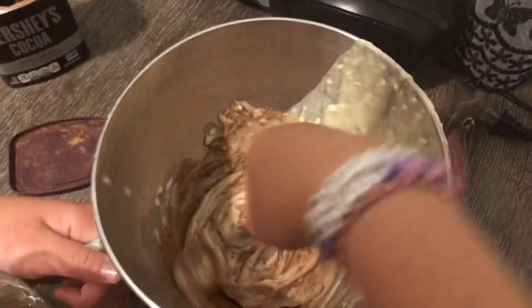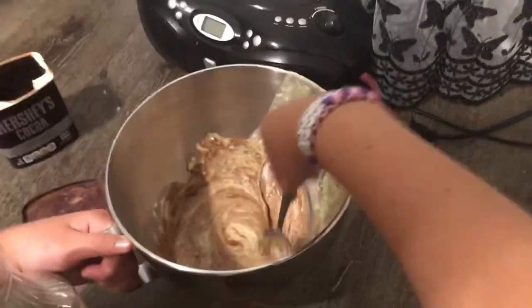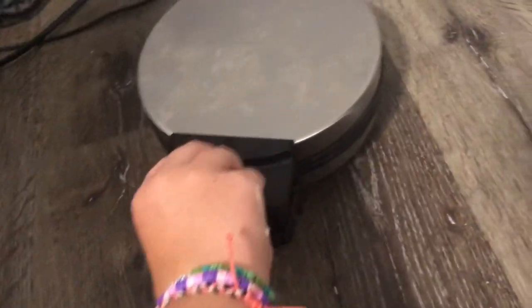Can I have some more? I doubt that's gonna taste good. It will. How long will it take for my waffles to bake? Let's check, shall we.